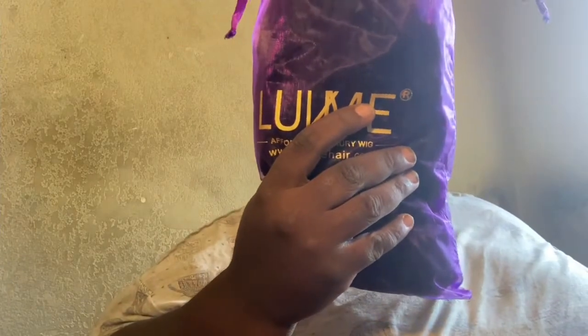Let's get into the whole headband wig in general. This is the unit by itself — I got the 14-inch. It can go from curly to straight. I ain't want no long hair, so I just got it short. She's full. It has a Velcro on it, and it also comes with combs on the inside — one, two, three, and four.